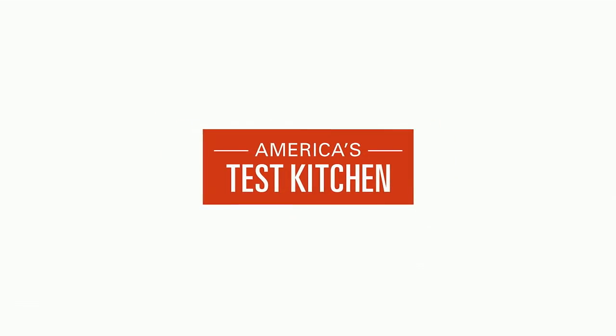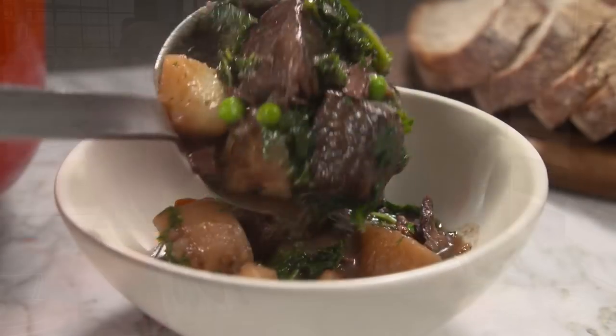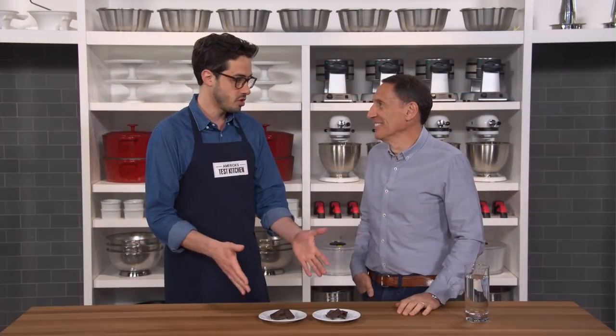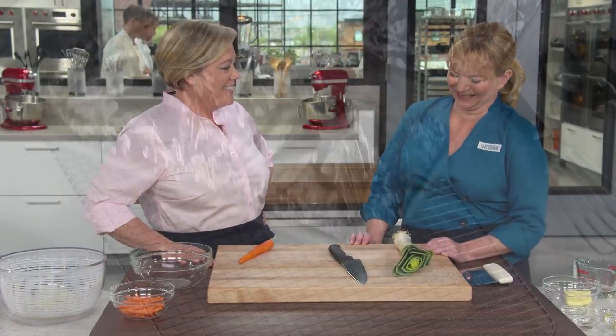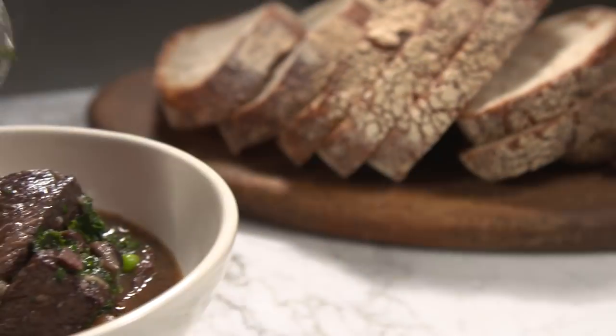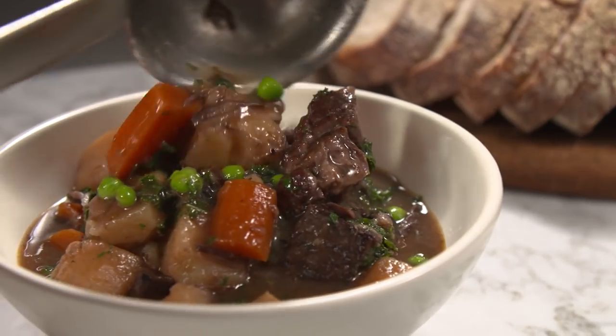Today on America's Test Kitchen, Julia cooks Bridget a hearty beef and vegetable stew. Adam shares his top pick for glass baking dishes. Dan reveals the science behind sound and flavor. And Bridget shows Julia a delicious recipe for cod baked in foil. It's all coming up right here on America's Test Kitchen.